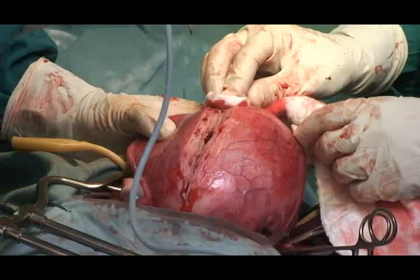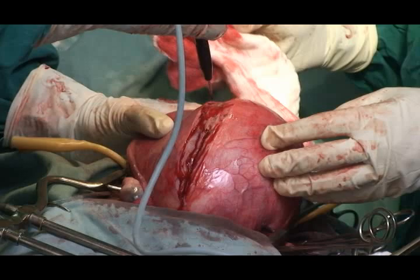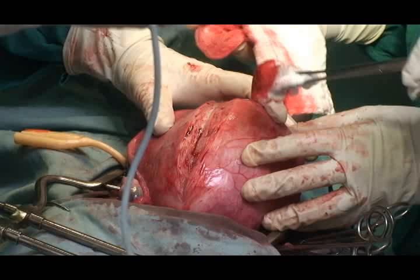While making the incision on the uterus, there may be bleeders coming from the myometrium, but once we reach the myoma, it will appear quite avascular with less bleeding.